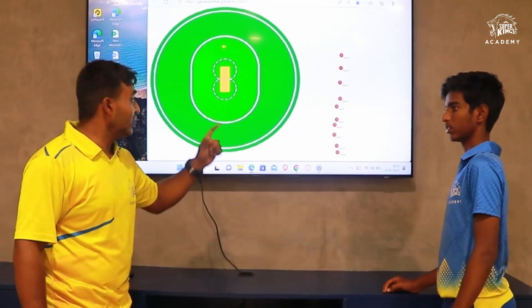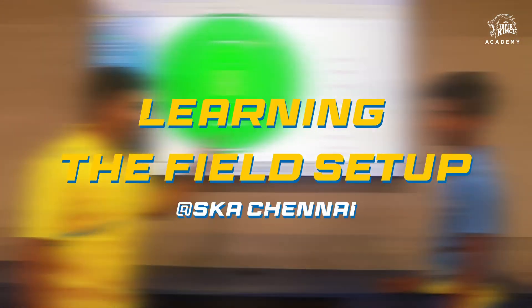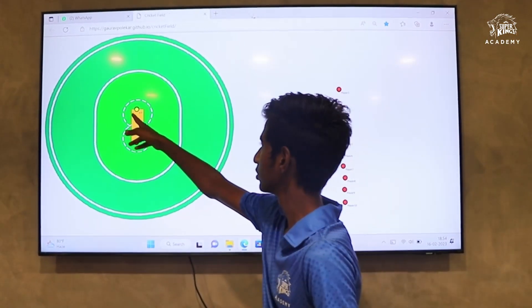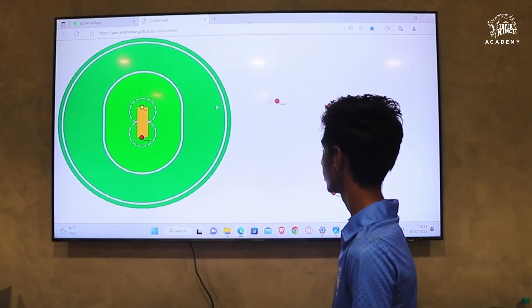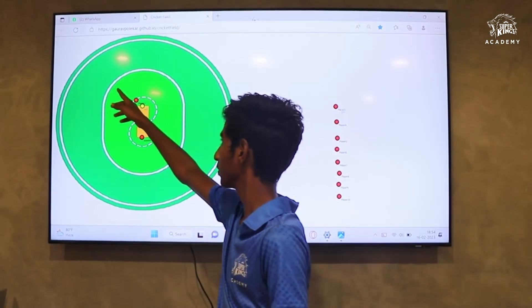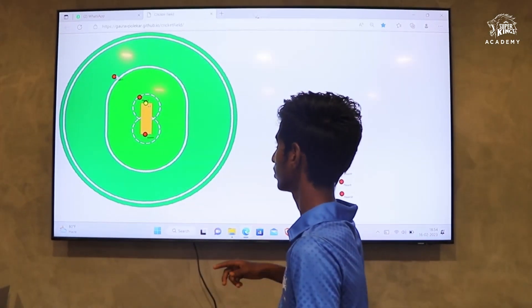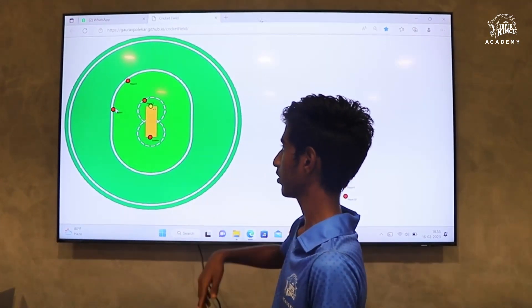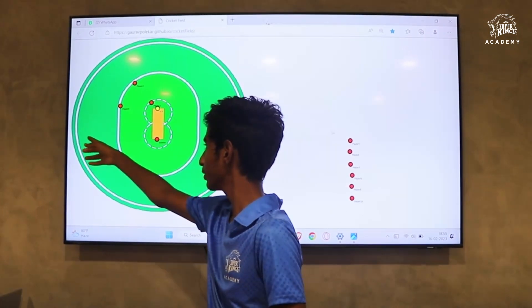If you want to ask for photos, you can see the right hand back. Slip points. Short turn points. Point points. Sweep points.